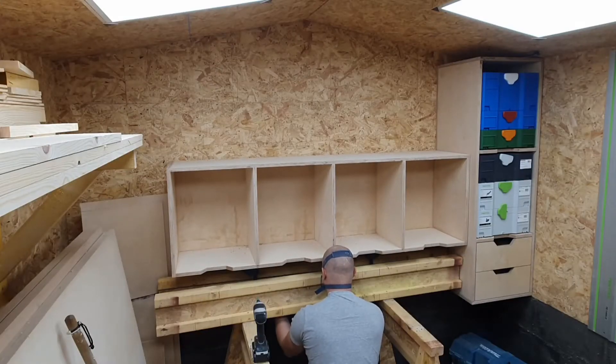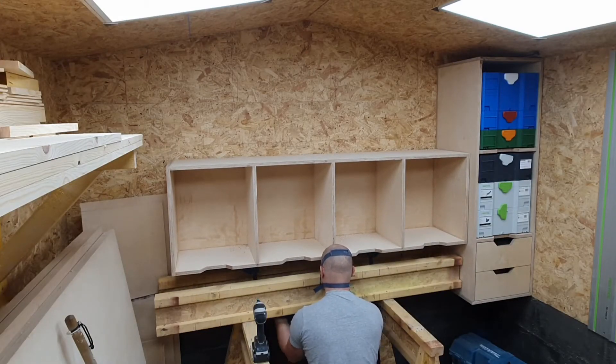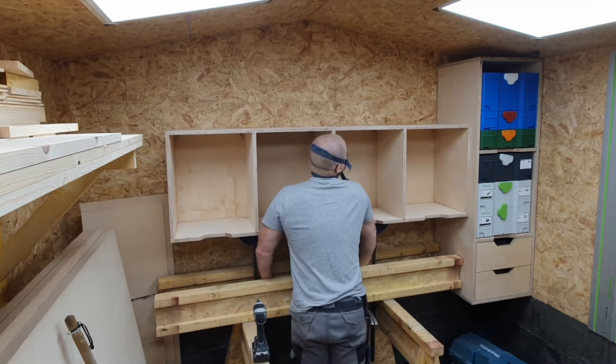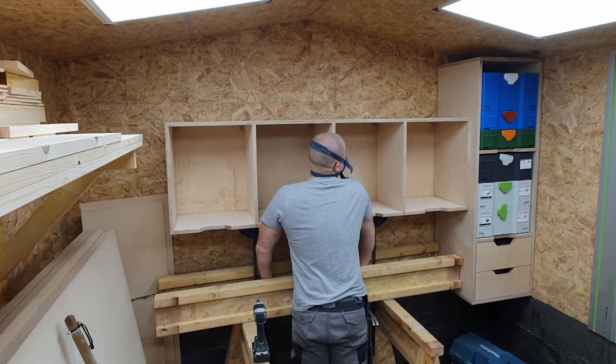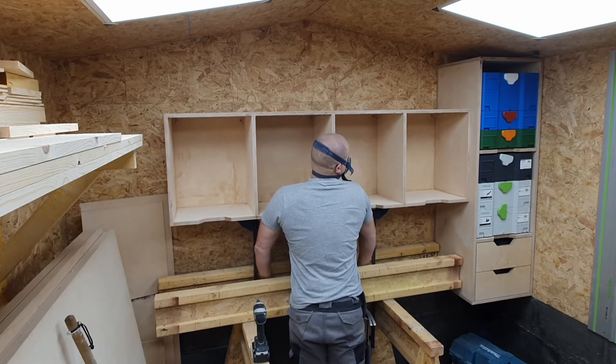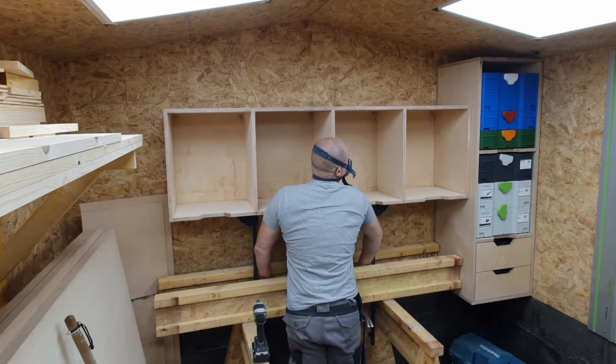Once all the units are assembled I had to fix them to the walls. These units are pretty heavy so I used my Irwin speed clamps set on spread to lift them into place. I made sure they were nice and level and then put the fixings in and secured them.